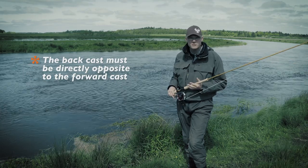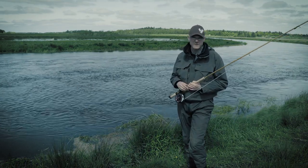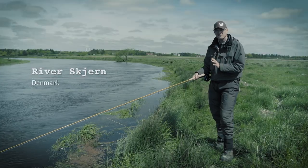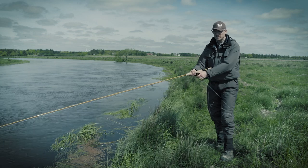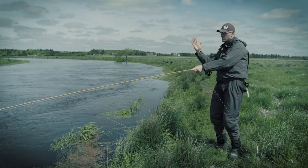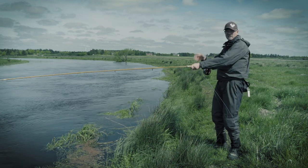We've gone to a large river where it's easier for you to see why this principle is very important. When we're angling the fly cast, it's important that we use our body to help us circle the rod so that we change the direction of the line in our back cast.